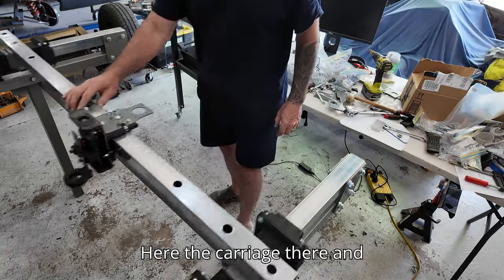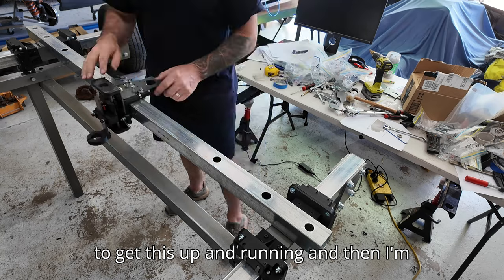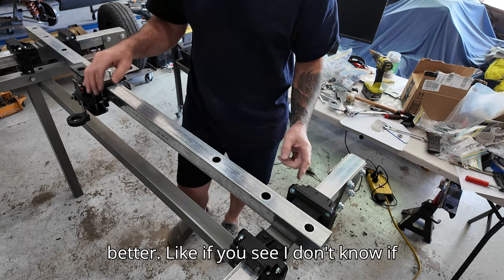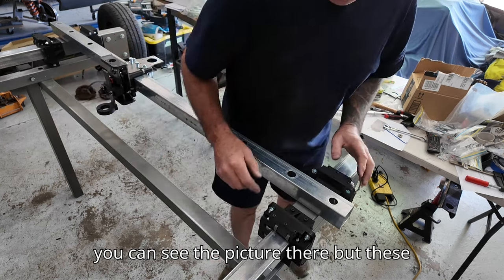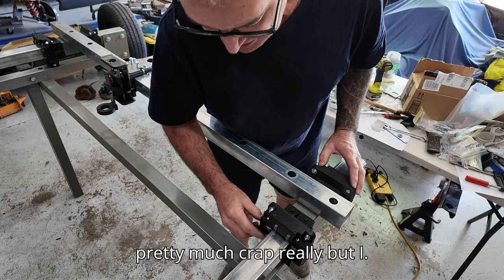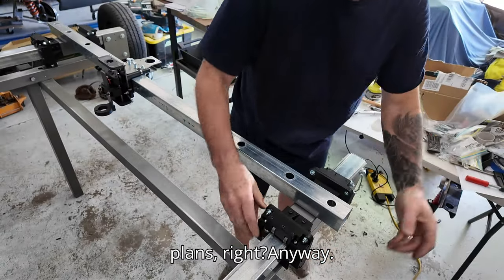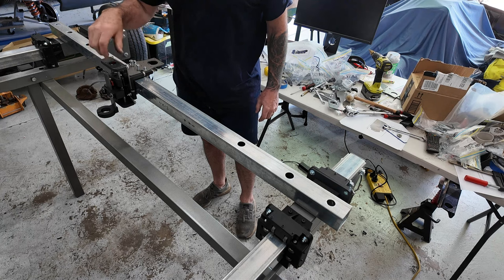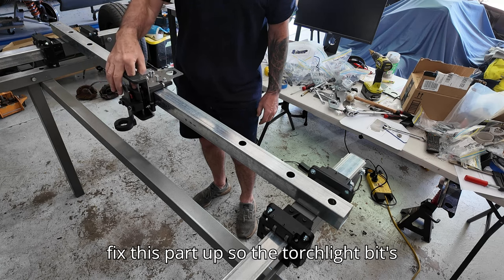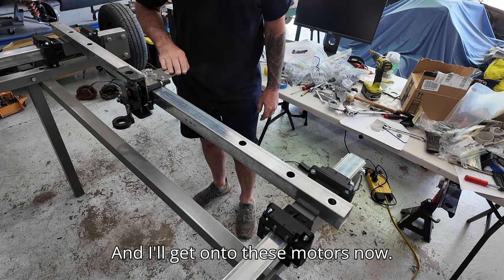Hear the carriage noise there. I'm going to get this up and running, then purchase some new bearings and strip them out of these carriages. These bearings have a lot of side wobble and side play in them - they're pretty much crap - but you've got to follow the plans. My Z-axis drive hasn't arrived yet, so when it does I'll have to pull this apart and fix this part up so the torch height controller works properly. Then I'll get onto these motors.